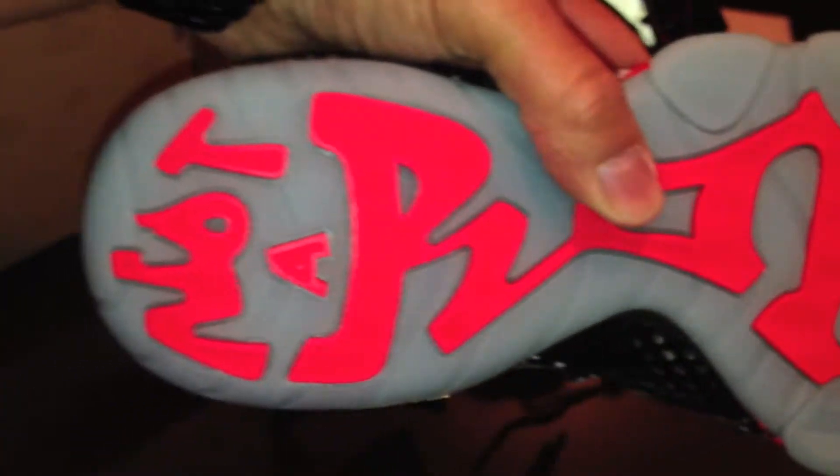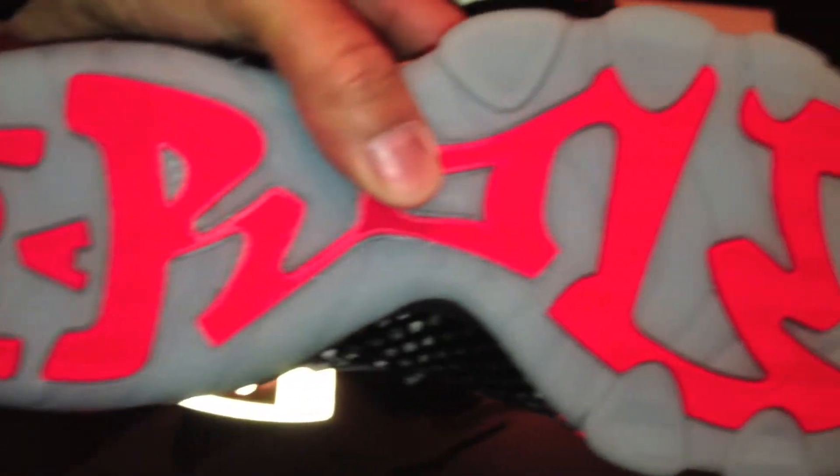Then you've got the speckle on the air unit and your glow-in-the-dark sole. And on the bottom, it says 'not a role model.'